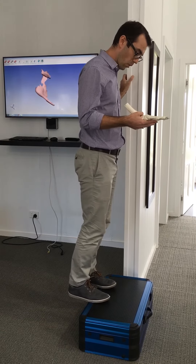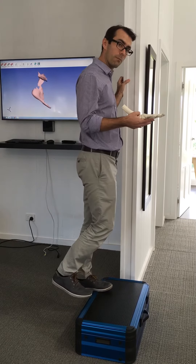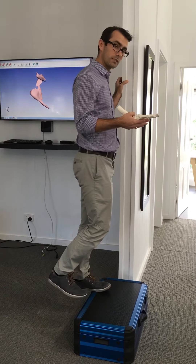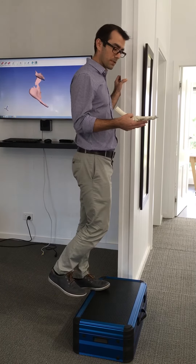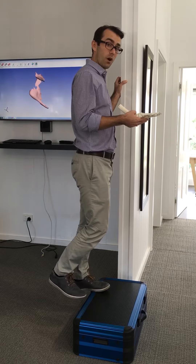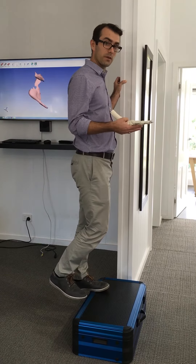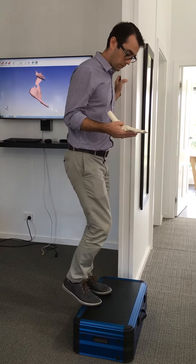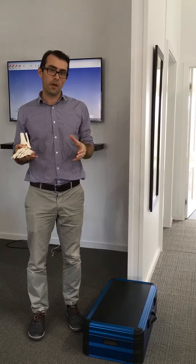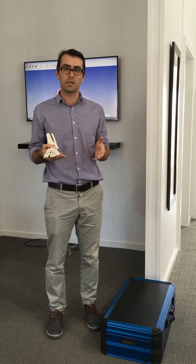Repeat what we did before: drop down below the level of the step, come up by about a centimetre or so, staying nice and steady and stable, holding for about 45 seconds. We repeat this three times on both feet, and we can also do this exercise up to three times a day. Once you've completed these and we're seeing some pain relief, we'll progress you on to the next one, which I'll demonstrate in a separate video.